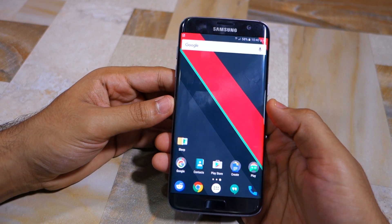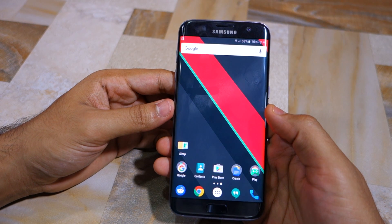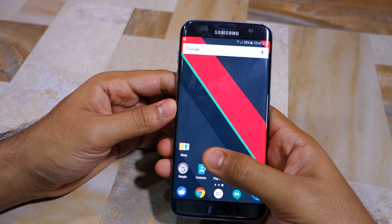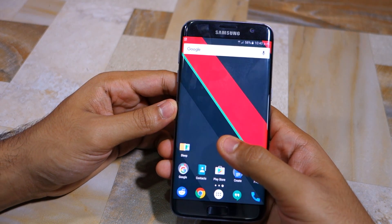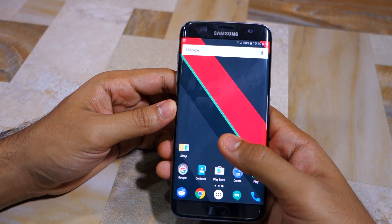Also known as the diagnostic menu, this hidden menu allows you to test various components of the handset to make sure that they are not faulty. This is actually a great way to ensure that you are not receiving a lemon unit from the retail store, or a faulty unit if you're buying it second hand.